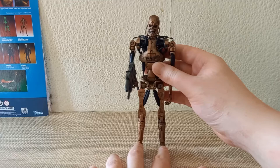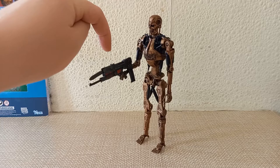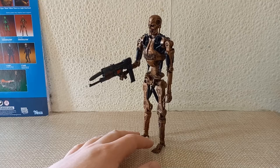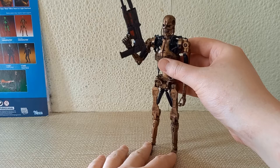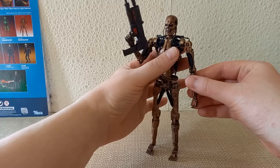It says on the box that some poses may require handheld support. But actually he stands really well. When you think you've got all this excess weight here, you'd think someone as thin as this would just go straight over, but actually it doesn't. I did have him fall over on me once, but I find that if you just lean him back slightly to counterbalance the weight, he can hold it really, really well. And of course if you want, you can always bring the rifle up — though that does noticeably bring him forward, so you might have to lean him back a bit for that kind of pose.